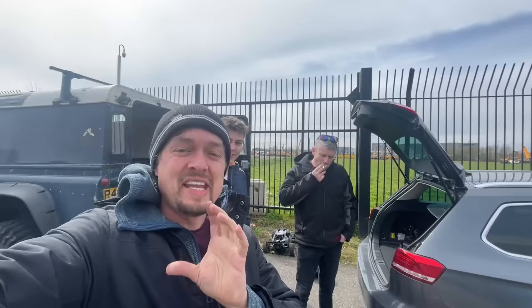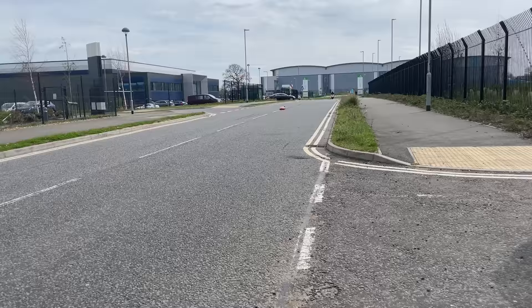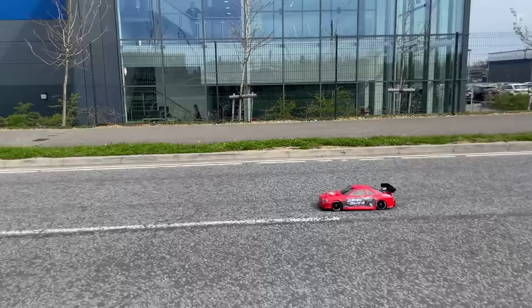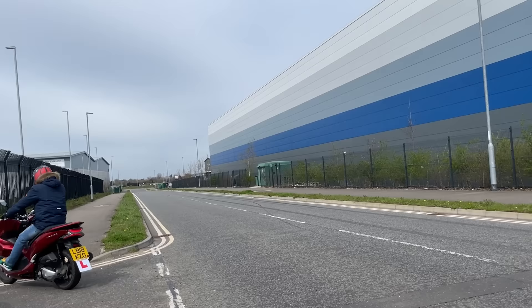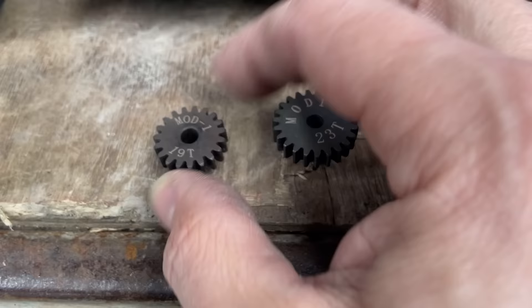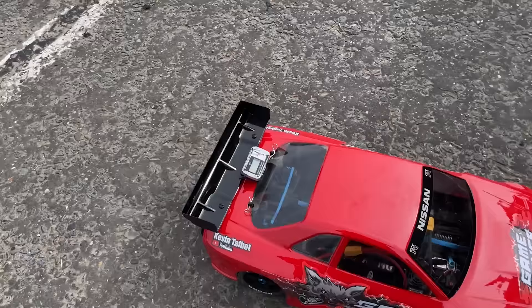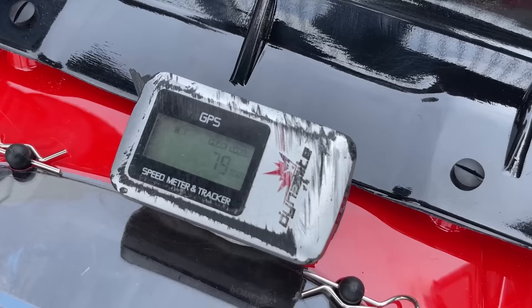Let's go faster — 19 tooth next! Still not cutting out — it'll go more. We can keep putting on bigger pinion gears until the speed controller starts cutting out, then we know we've reached the limit. 71 miles per hour — big pinion — now we can go to 23 tooth. That's going — what speed did we get? 79 miles per hour!